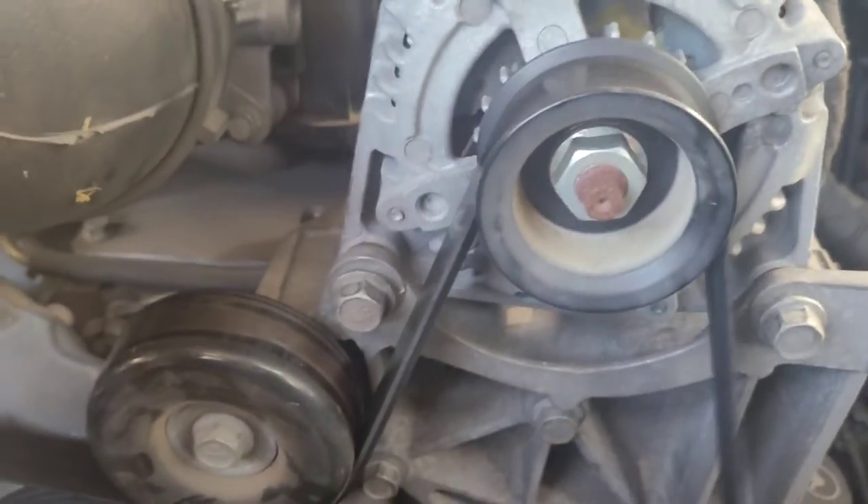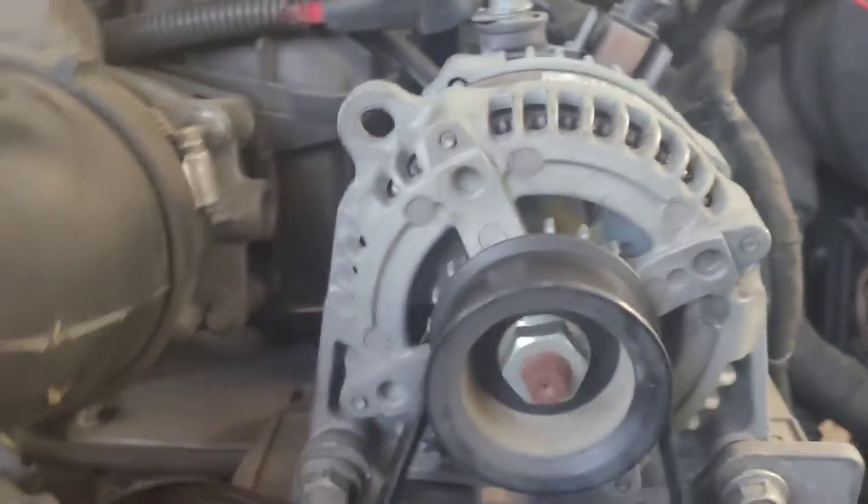If you have a 15 millimeter ratchet on it and you push clockwise on it, it loosens it. You get it loose and then you pop the belt off the alternator only — just the alternator. Loosen that and then kind of set it to the side.